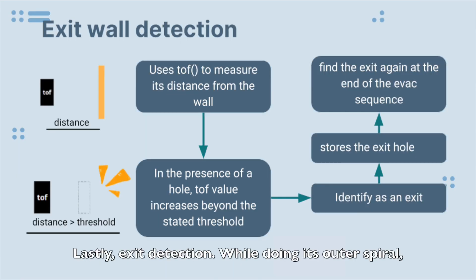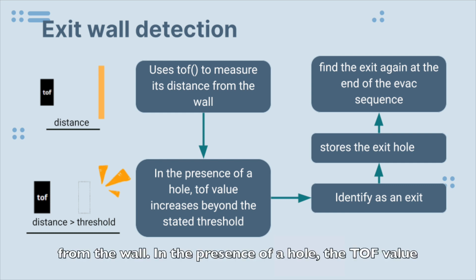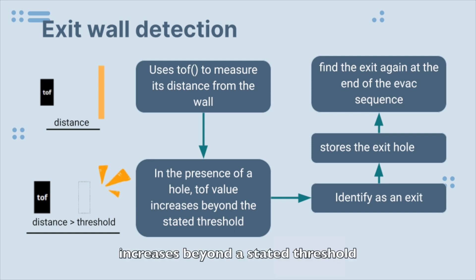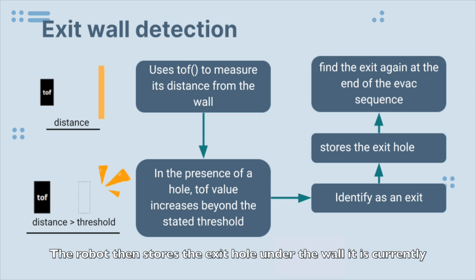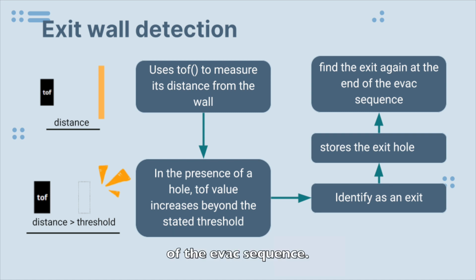Lastly, exit detection: while doing its outer spiral, the robot uses its TOF value to measure its distance from the wall. In the presence of a hole, the TOF value increases beyond a stated threshold, thus identifying an exit. The robot then stores the exit hole under the wall it is currently sweeping, so as to find the exit again at the end of the evac sequence.